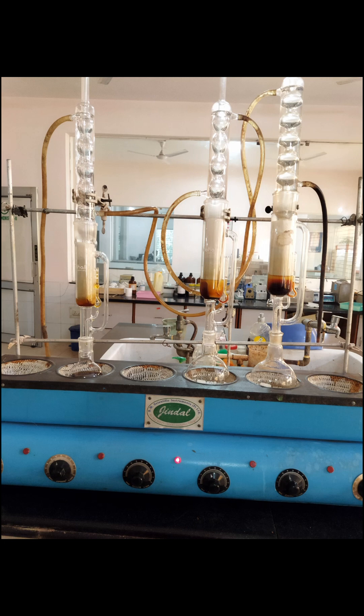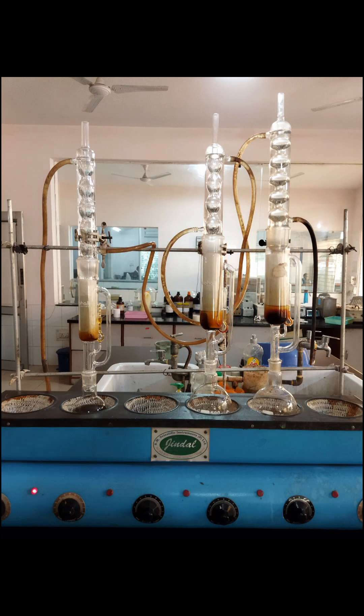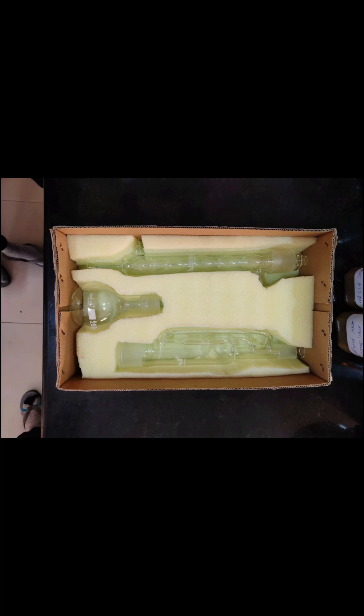Hello guys! Welcome to our YouTube channel Phamasapnaeans. Today we will be talking about a very interesting topic — the extraction of plant material using a Soxhlet apparatus. Now let's take a look at the parts and the operation of Soxhlet.